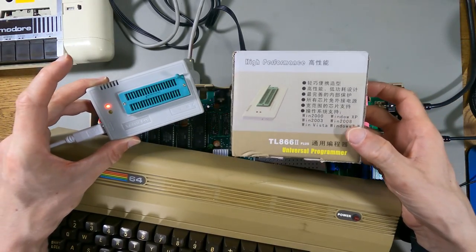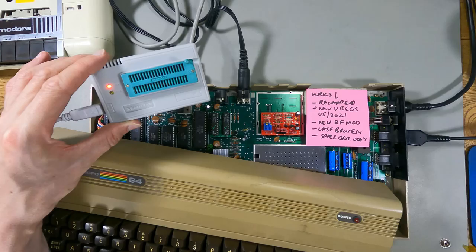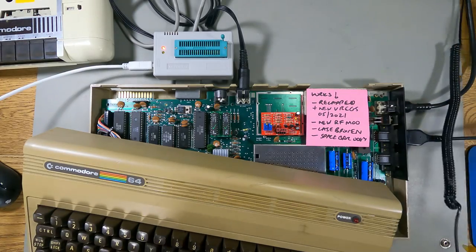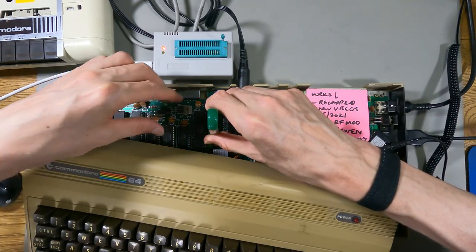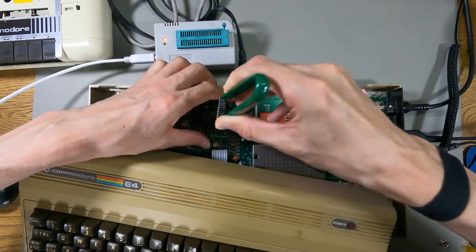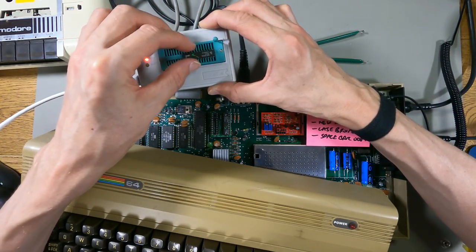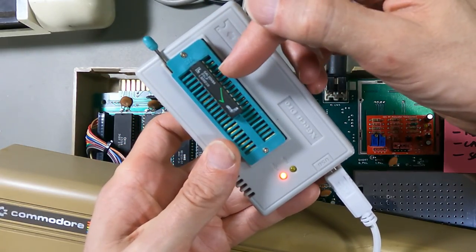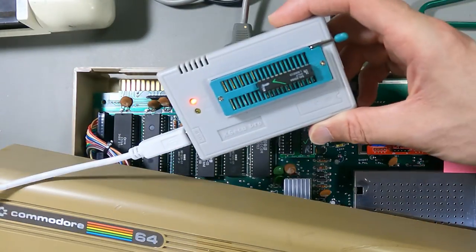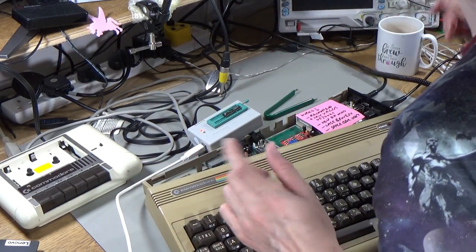Hooked up to the computer I've got this TL866 Plus Universal Programmer and I'm going to pull one of the chips out and put it in this to read it back - at least I think I can, I haven't tried this before. I haven't re-watched my video so I don't know if it was the left chip or the right chip, but I might have reprogrammed both of them. Let me pull that out. So we'll pull the left chip and insert it into there.